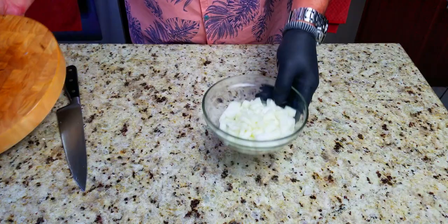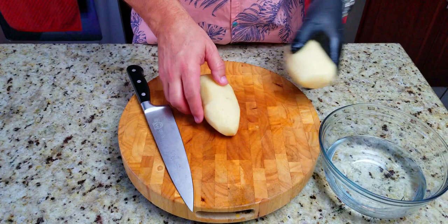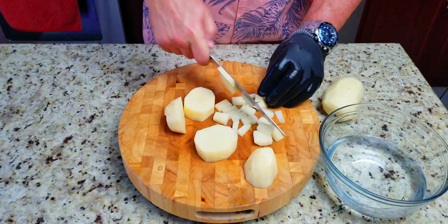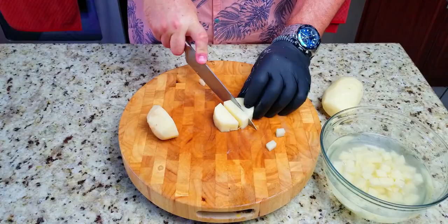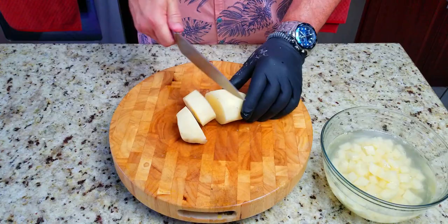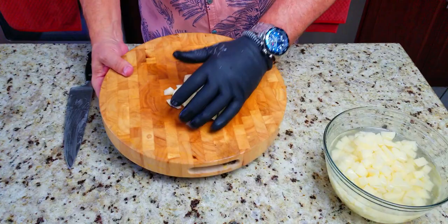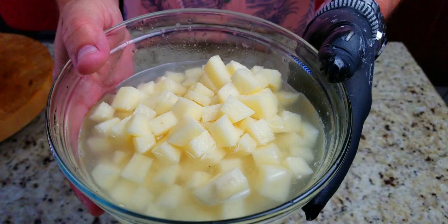Moving on — we have two russet potatoes, already peeled. We're going to cut these up into about half-inch cubes. The reason I go smaller is because on the Blackstone the smaller you dice them, the quicker they cook. After you chop them, put them in cold water — that's going to keep them from browning. They'll sit there until you're ready to cook them.